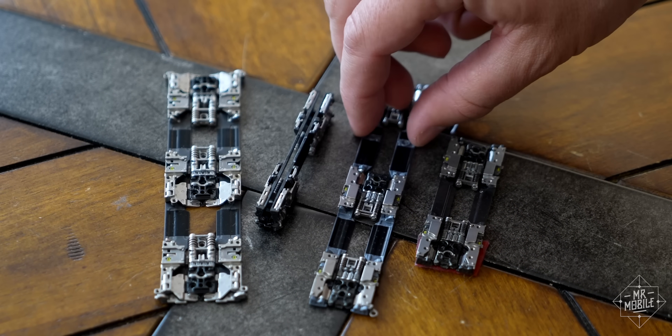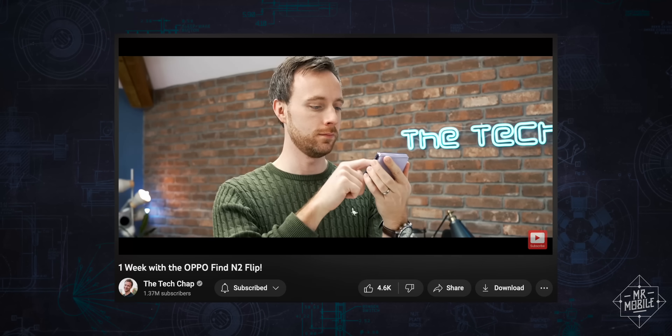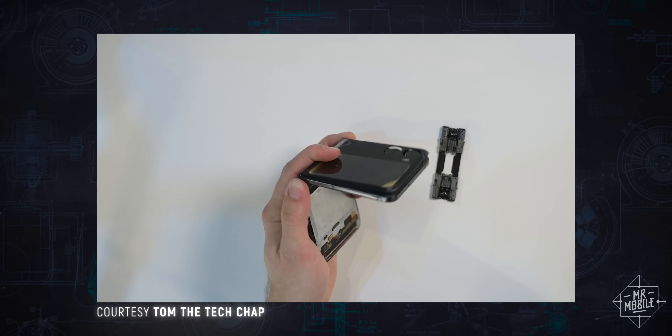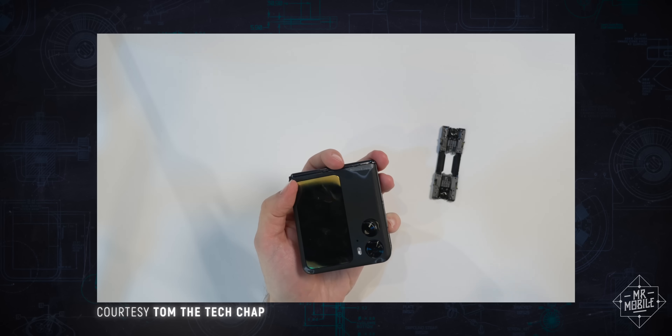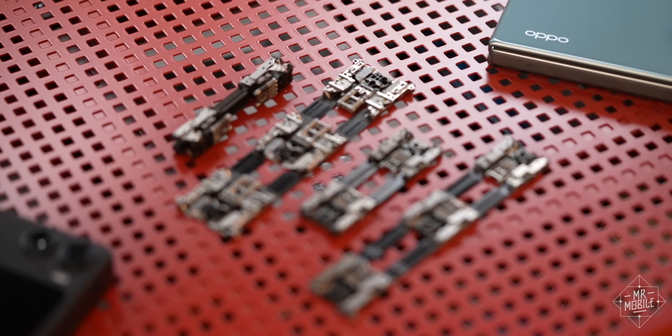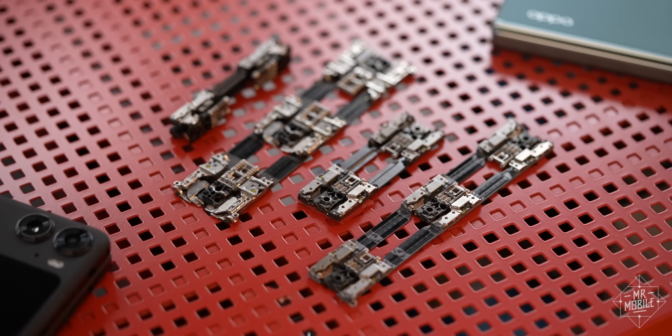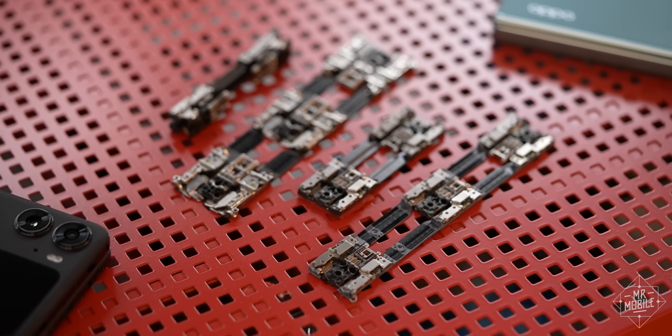If you want to see them in place and in context, my friend Tom the Tech Chap was gracious enough to let me steal some of his teardown footage, and the link to his video is in the description below. Thanks Tom. One of my favorite parts about getting a closer look at components is learning about all the little things that are obvious in retrospect, but which I'd never really thought about.